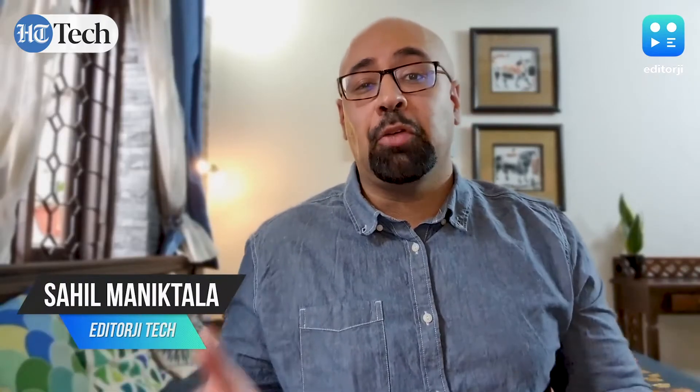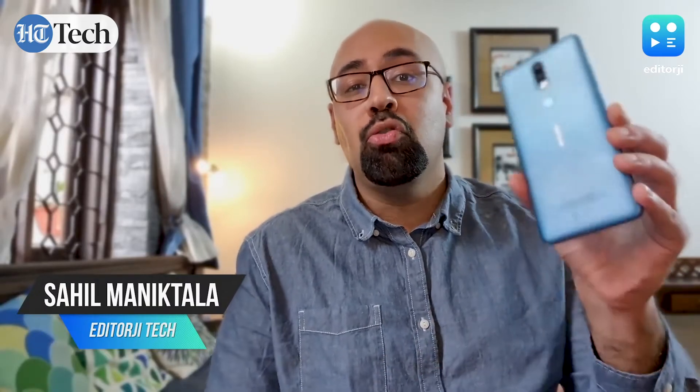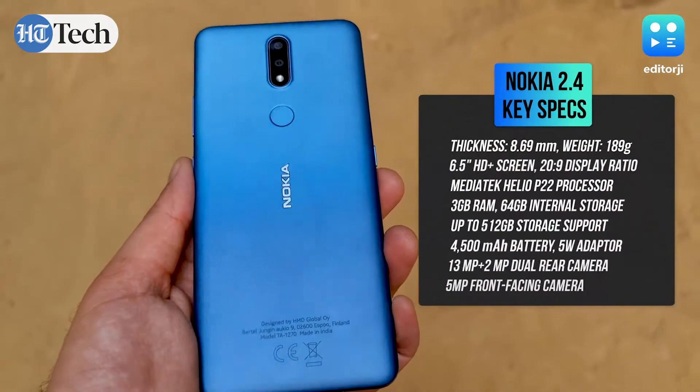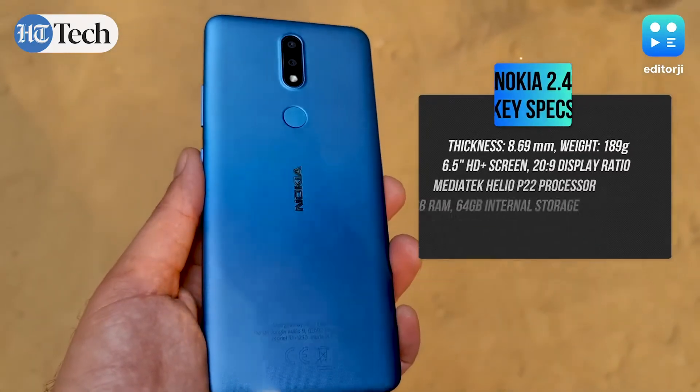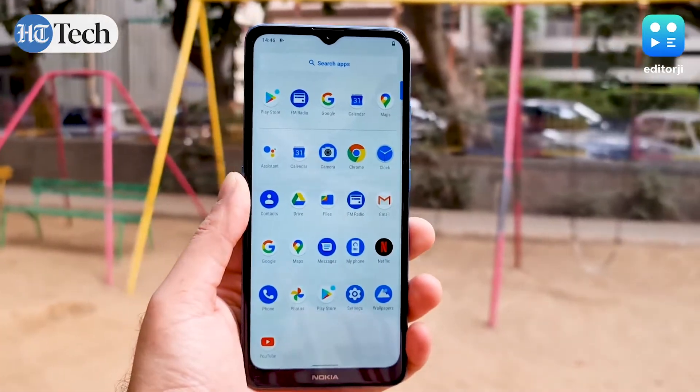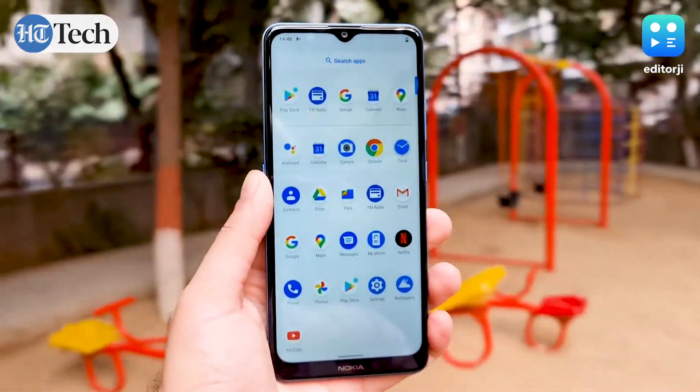Hey guys, what's up? You're watching the EJ Tech Show with me, Sahil, and today we're going to be talking about the new Nokia 2.4 budget smartphone that's just launched in India. Affordable Nokia phones always offer two key features: great value for money and two major Android upgrades. The new Nokia 2.4 isn't different in those regards, but is that enough to compete with the likes of Xiaomi, Realme, and even Micromax?